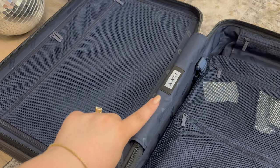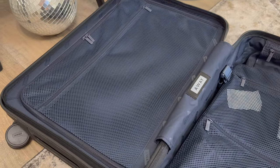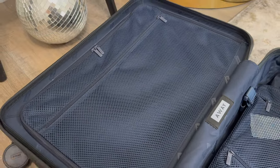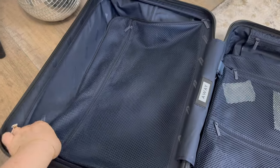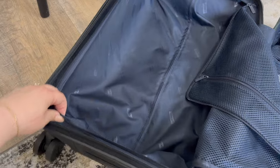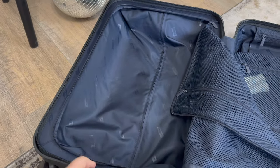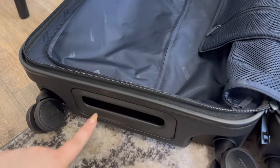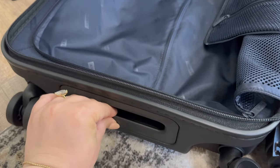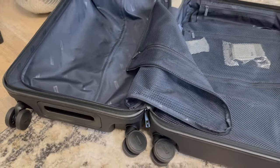The beautiful Away logo is here, and on this side a fully zipping compartment with another mesh compartment on the outside. On this side we have a standard suitcase compartment — you can see it has this lip right here, which I would assume is helpful to pack more things. I also noticed that there is a handle here so that you can grip the suitcase when you need to pick it up or put it in an overhead bin.